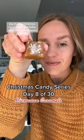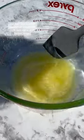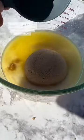This is part 8 of my Christmas candy series, and today we're making microwave caramels. We're just going to melt down some butter and then add in some sweetened condensed milk, corn syrup, and brown sugar.